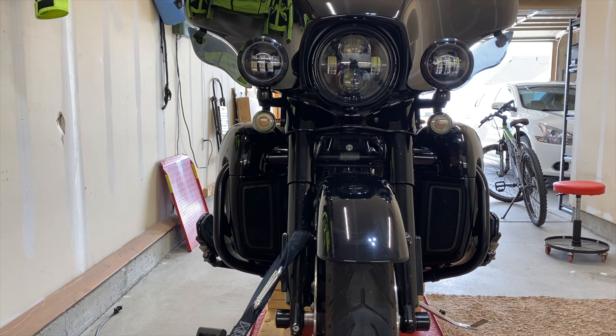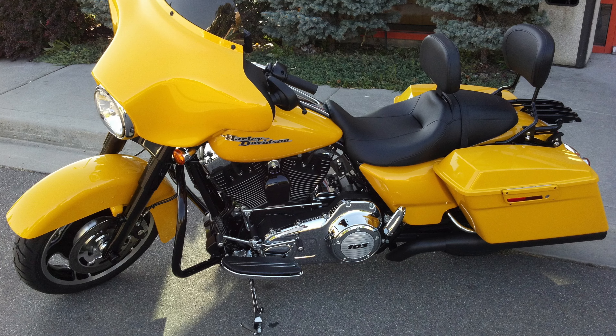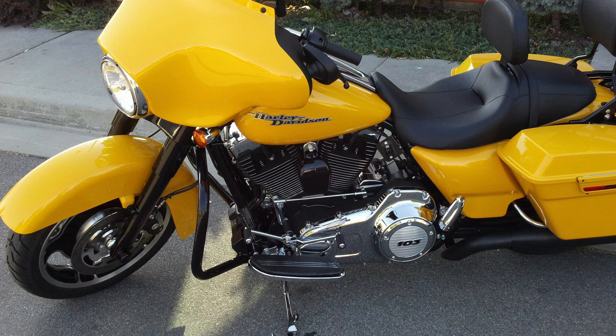And then with a full fairing bike like this, it's even much more comfortable. Now on my Street Glide, it came with just crash bars. And I saw a lot of folks with little leather covers and wraps around the crash bars, basically trying to block the rain and wind as it hits from the knees down.